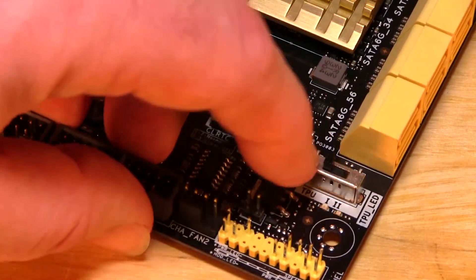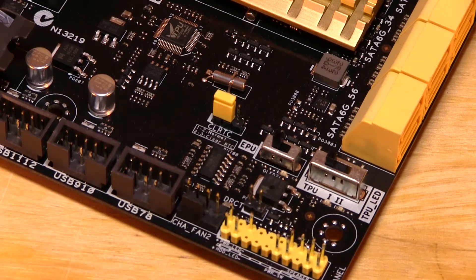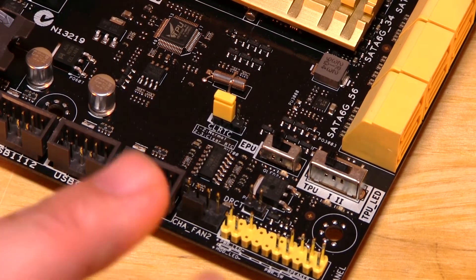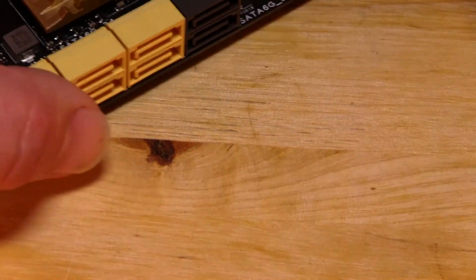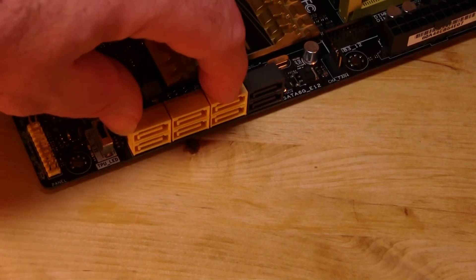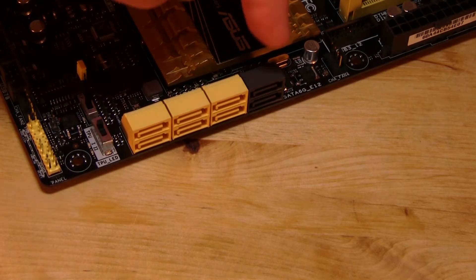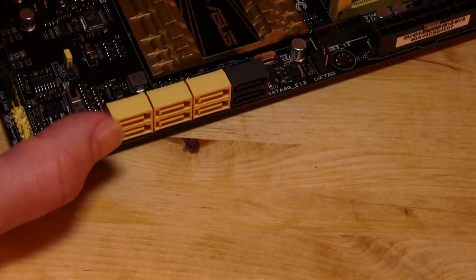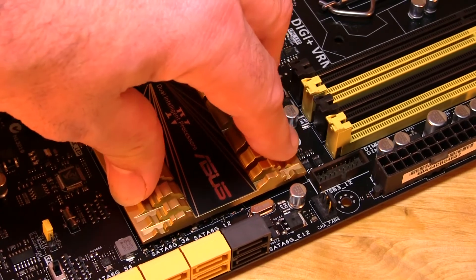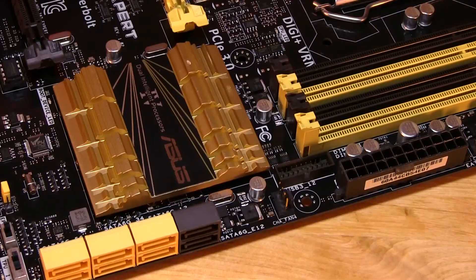Right next to it is the TPU switch with two settings. Setting one is a CPU boost, and the other is B-clock and ratio — two different modes for overclocking. The default is setting one, which is the CPU boost; flipping to two gives you the B-clock and ratio boost. Rotating around a bit more, you have six SATA 3.0 ports and another SATA 3.0 here. The extra one runs off ASMedia while the others run natively from the Z87 chipset, covered by the gold heatsink. The Z87 doesn't produce much heat so this should be sufficient with good airflow.